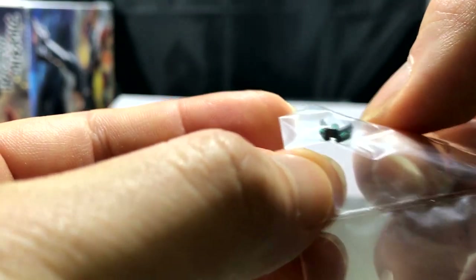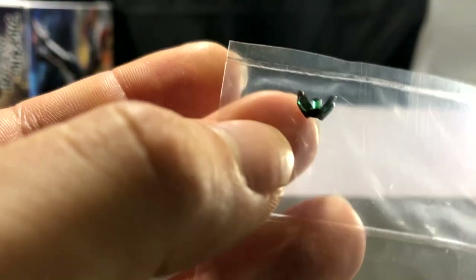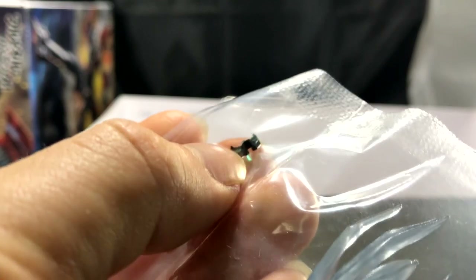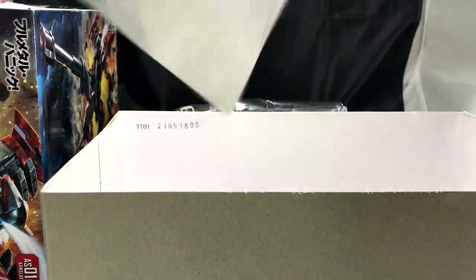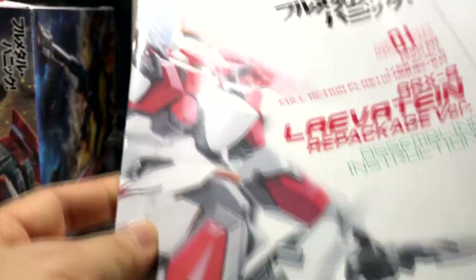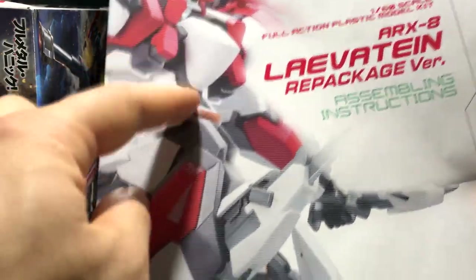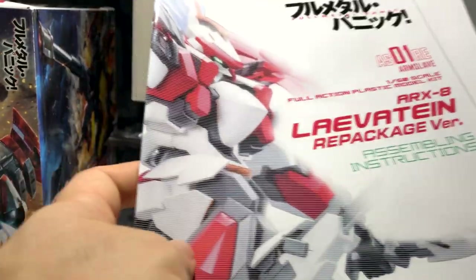His eyes don't even require a sticker — it's a single piece in itself, which I think is pretty damn cool. It comes in its own little bag as its own separate piece, because sometimes putting eyes on Gunpla can be a pain. Now we can move on to the pamphlet, which is pretty cool — it almost looks like they added small lines in front of it so it looks like you're watching through a glass window.